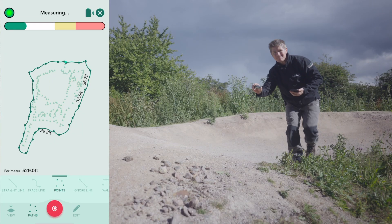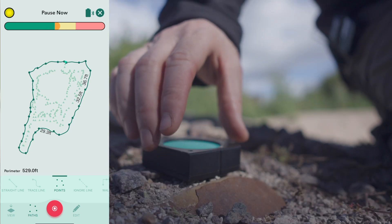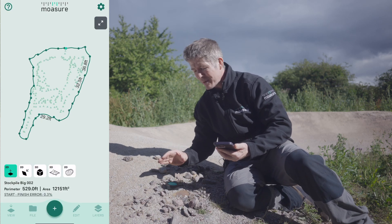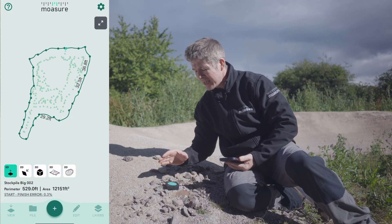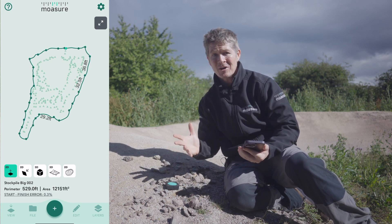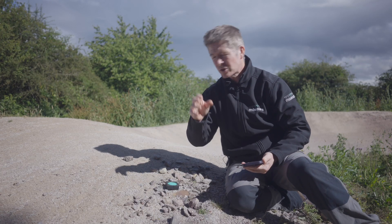This is Mosier, a motion-based measuring device. When it is in motion it is measuring, but when it is motionless — absolutely still, no movement, no vibrations — it will capture a point and draw out your measurement in 3D. It will do this no matter the terrain: construction sites, quarry, soft ground, hard ground, tall grass.